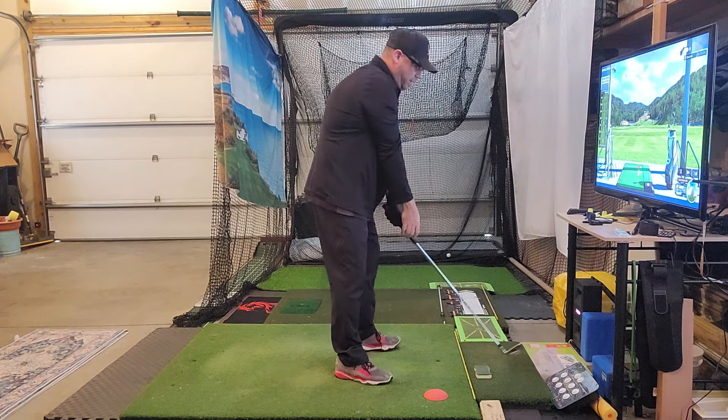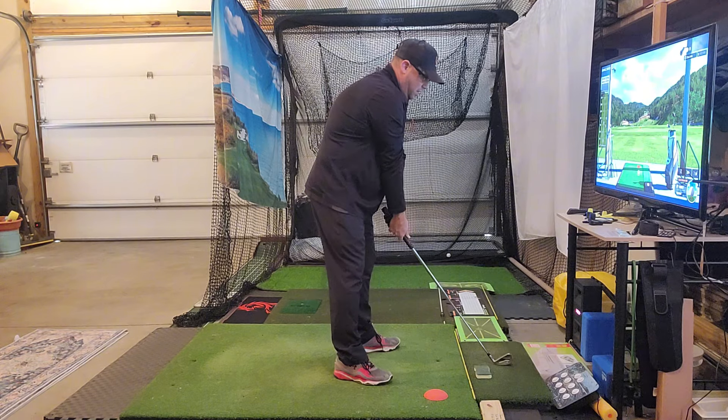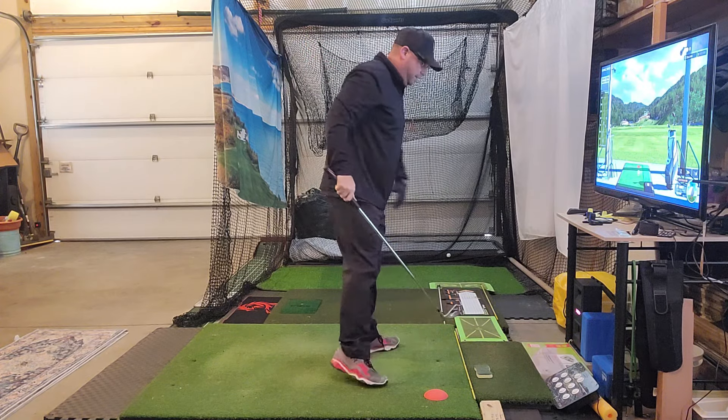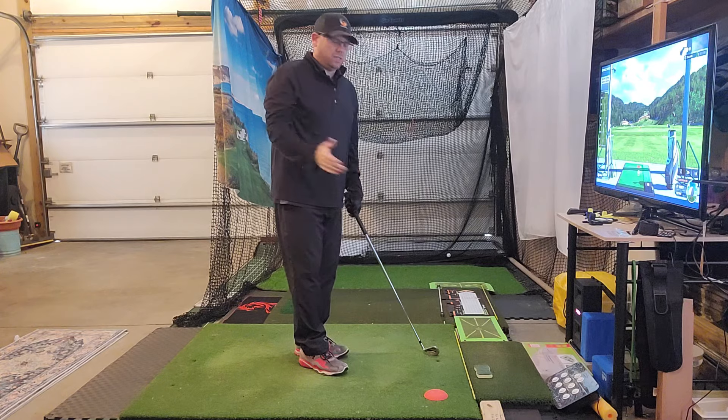So let's get back to the Tiger drill. The biggest thing is I actually count to one at the top to make sure I'm not rushing it. Get to the top — one — then fire those hands, fire the hips, and leave everything. As you can see, everything works together.